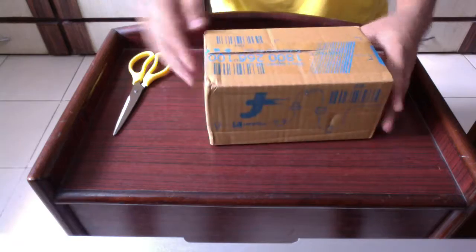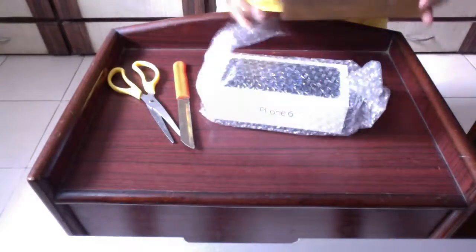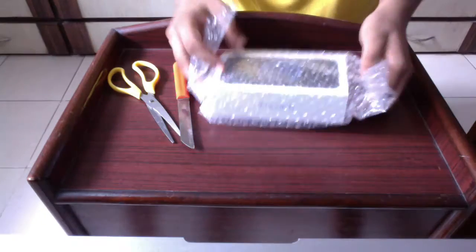Now that is the cardboard box, let's open that too. That's the iPhone 6 box. Let's take it out as well.